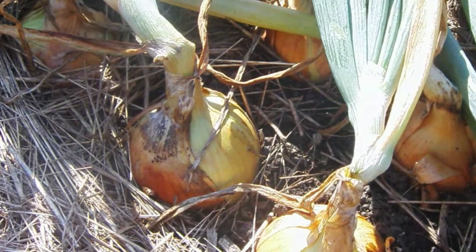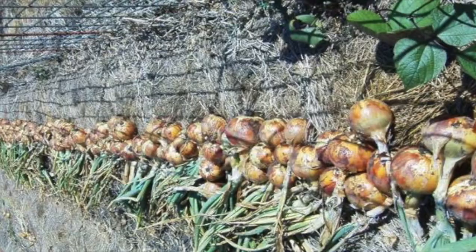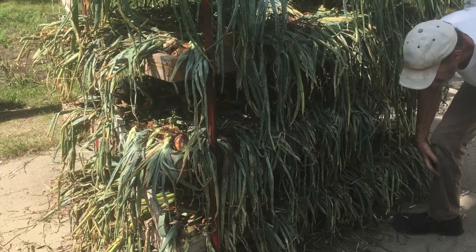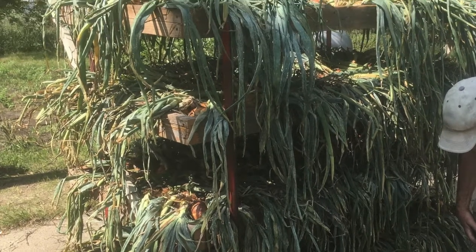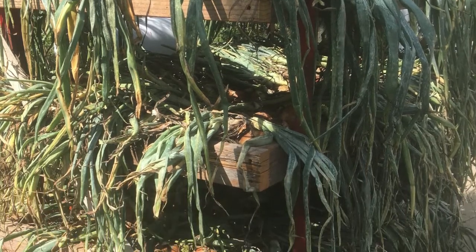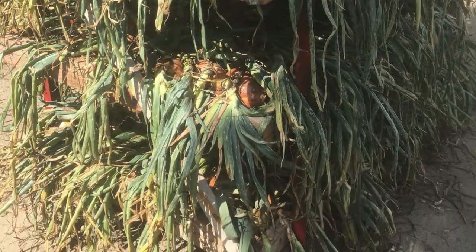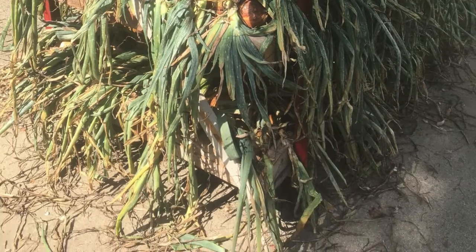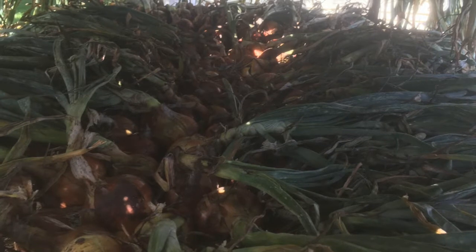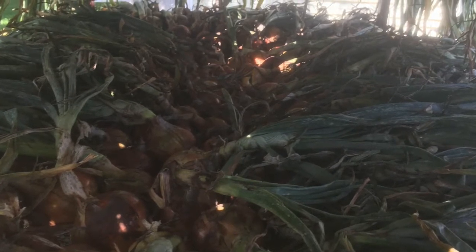By August the onions stop sending out new blades and are storing their energy in their bulbs. We harvest about the end of August as soon as the leaves start tipping, and then we put them out on the rack to dry. We keep them in a shaded location and wheel the rack in and out of the garage to keep it away from heavy dews and of course any rains.